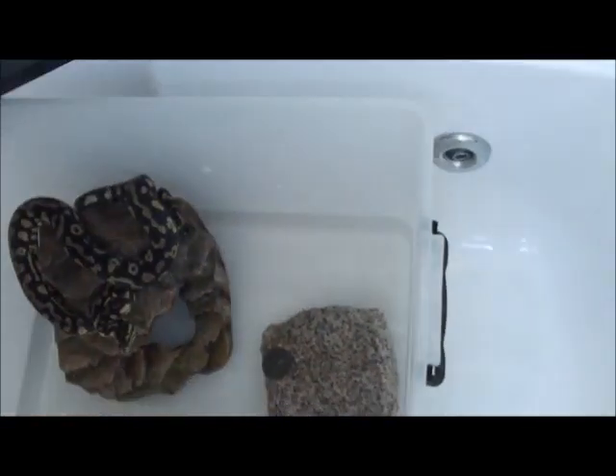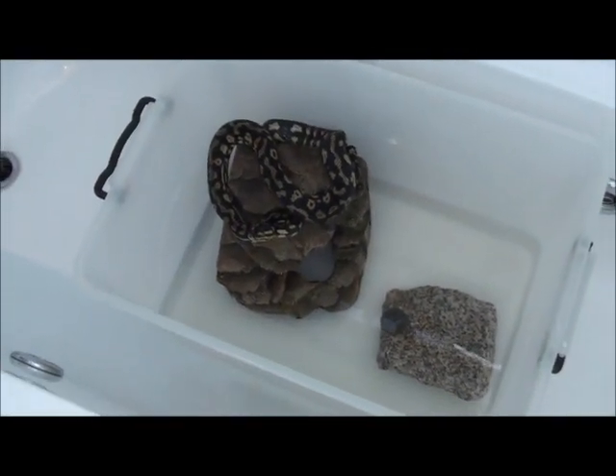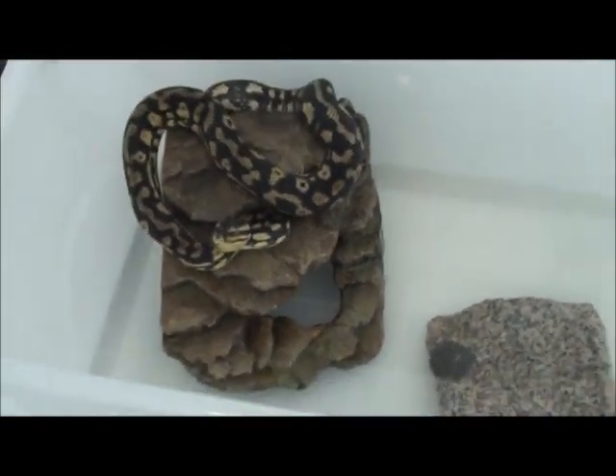Hey guys, this is Crystal. I don't know — I don't put her in any of my videos, but she's in shed right now.